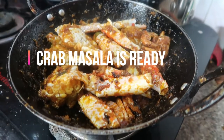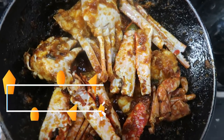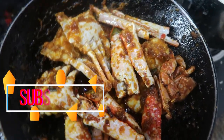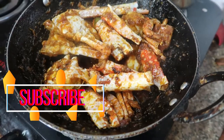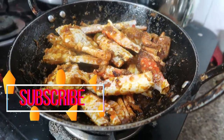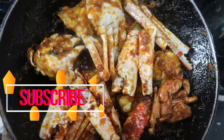That's it — crab masala is absolutely ready! You can subscribe to my channel if you like it, and also click on the like button if you like this recipe. I will catch you in my next recipe — until then, stay happy, from Kritika.